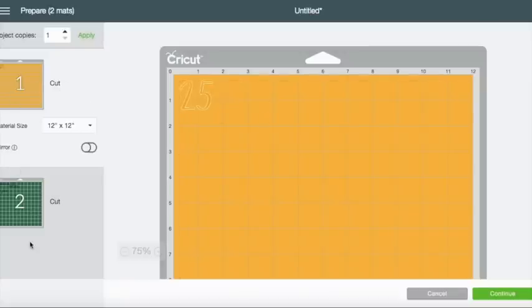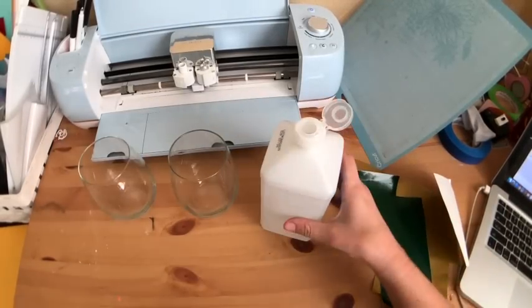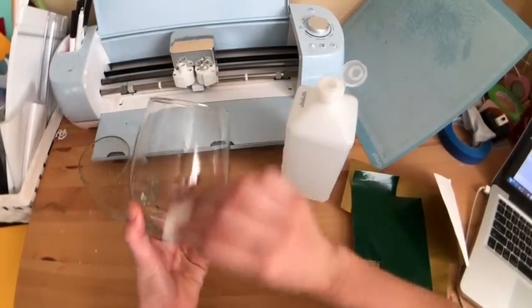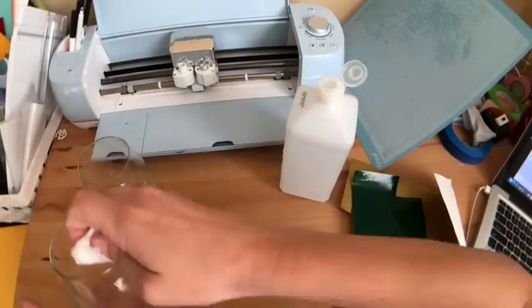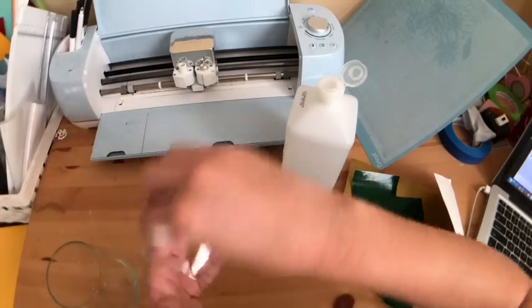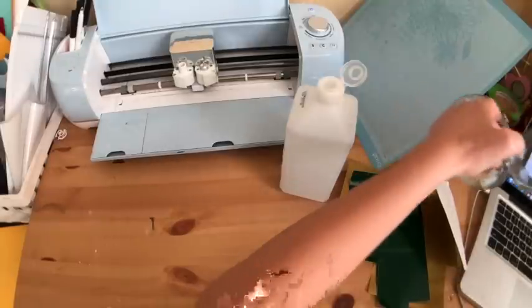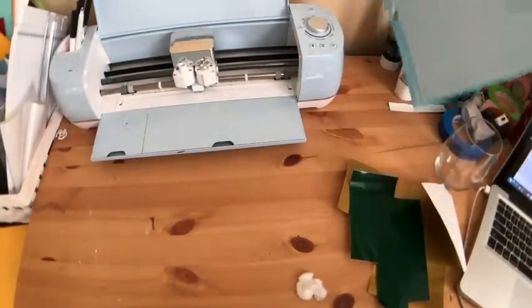You can see you have your two mats here — we have our gold mat which is going to just cut out the 25, and then we have our green mat which is going to cut out these two things. I'm going to hit continue and find our Cricut. So what we need to do first is clean our glasses — I just put a little bit of alcohol on there and do this first so that while our vinyl is cutting, the glasses can dry. I'm just going to move these to the side.